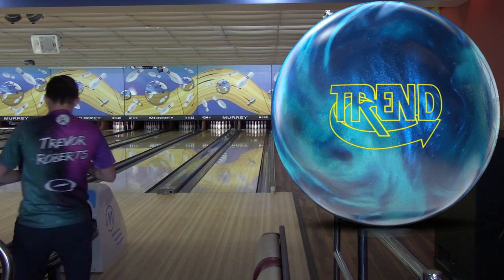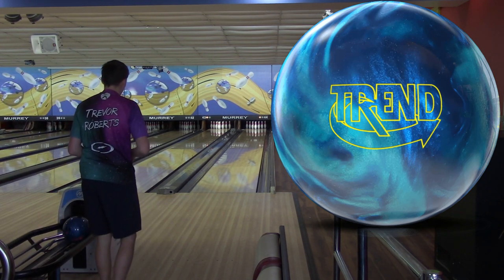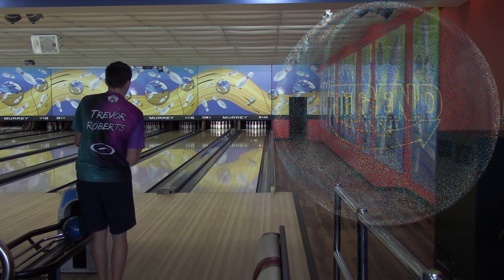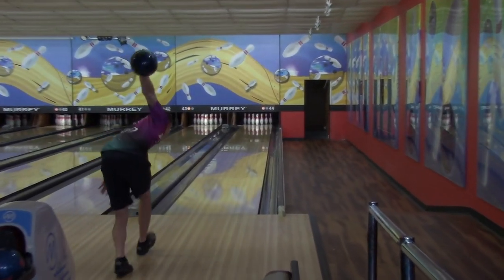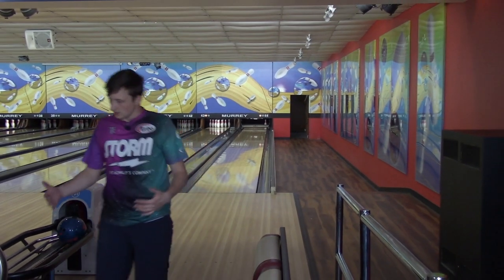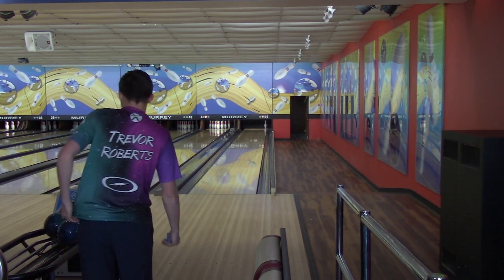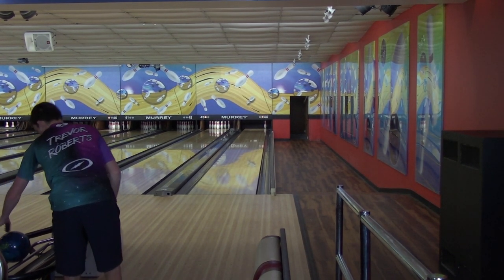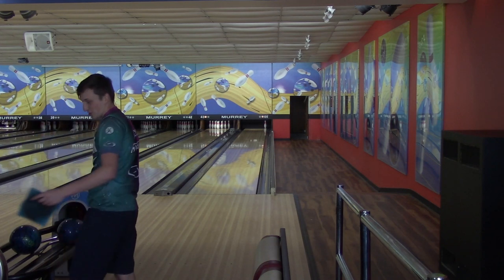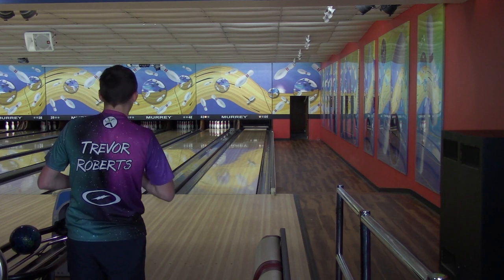Let's try the Trend in the same spot at 35 to 18. Just from throwing it today, I feel like the Trend is a little bit weaker, a little cleaner. I believe the Trend's a little bit cleaner through the fronts — and yeah, you can probably see it there. I can definitely feel it when I'm throwing it. That Wolverine is picking up a little bit sooner, and that's why it drives through the pins better actually. The Trend is one of my go-to balls when the lanes are dry, because it is on the weaker side.